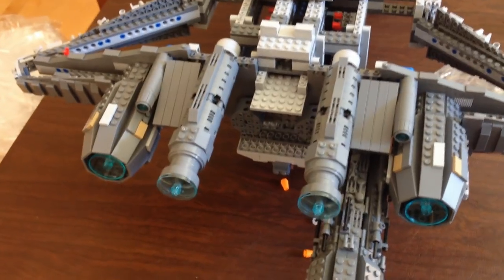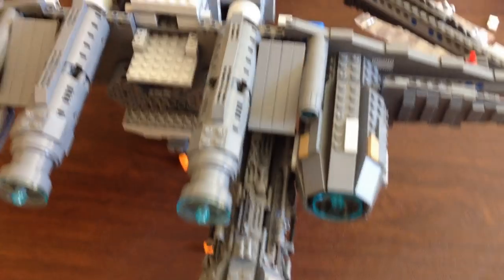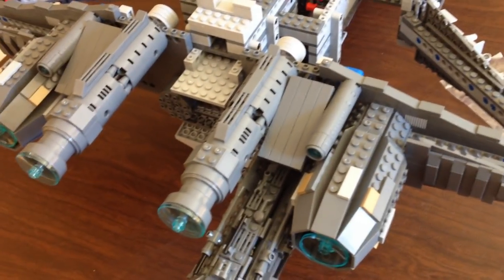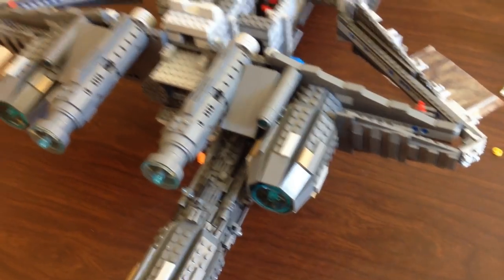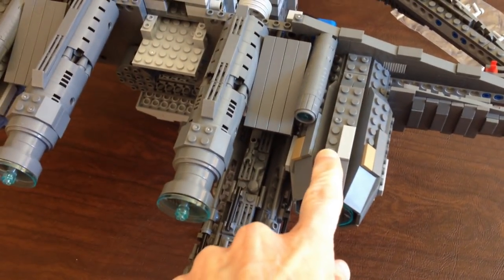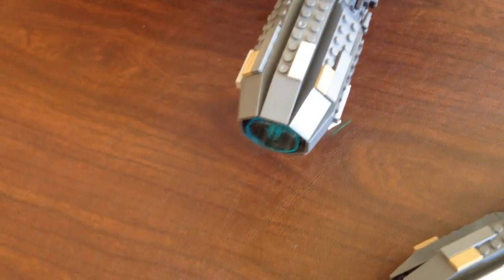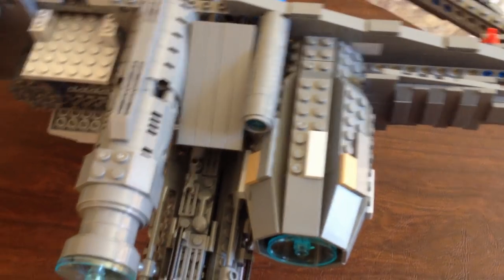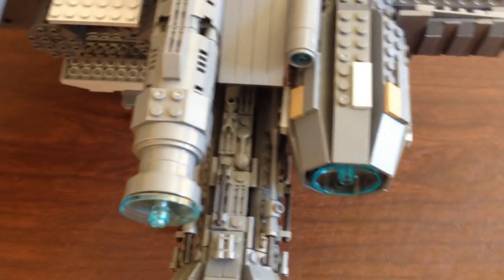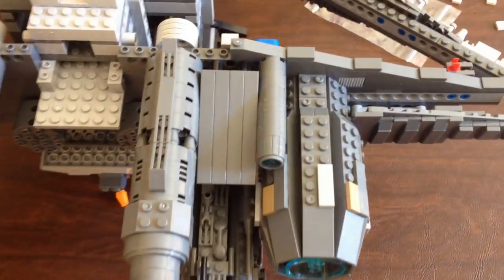Step nine is now done — it's basically just putting these engines on. Pretty quick step; I think it only took me just under two hours to do everything, and another five or ten minutes trying to find additional parts to strengthen this up. With the bigger engines, the little end parts fall off, so I just strengthened it up a little bit. These smaller ones are actually a little bit more sturdy than the big ones.